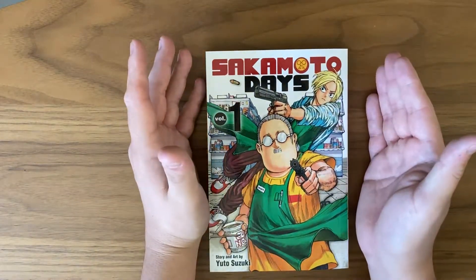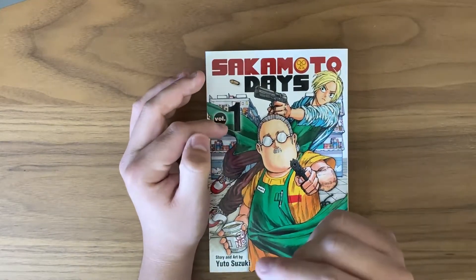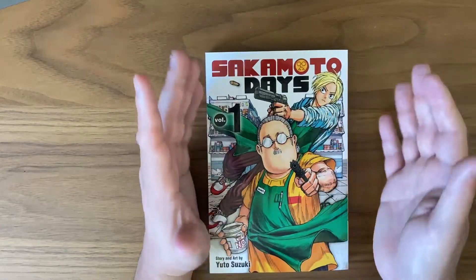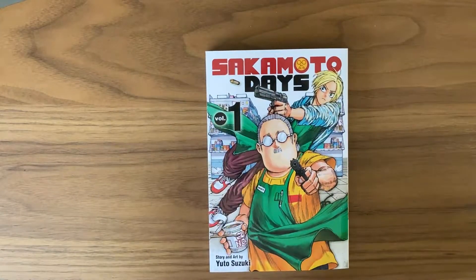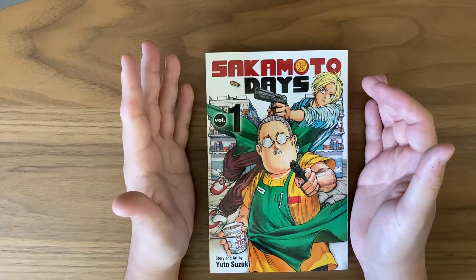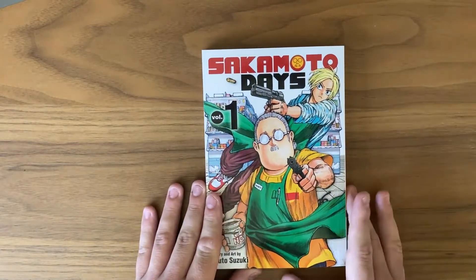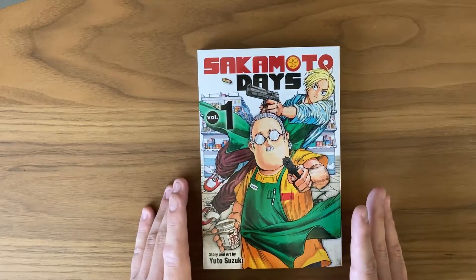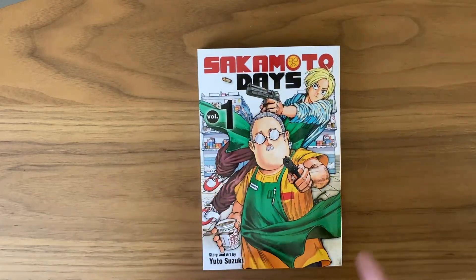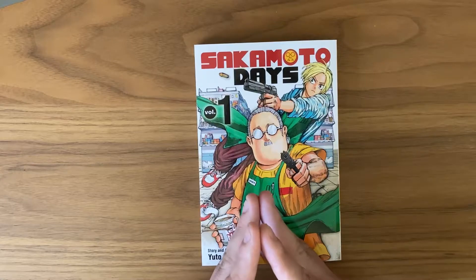For my final thoughts: I went through this review pretty quickly because I don't want to spoil too much, but overall this is a fantastic first volume. It builds everything out very well — you get a sense of how all the characters will react and interact throughout the rest of the series, and it builds into something that will hopefully pay off later. If you like comedy action, this is right up your alley and a must-pick-up. Even if you're not a huge Shonen Jump fan, give it a try — maybe this will swing you into that genre.